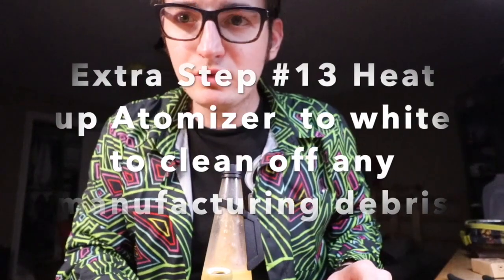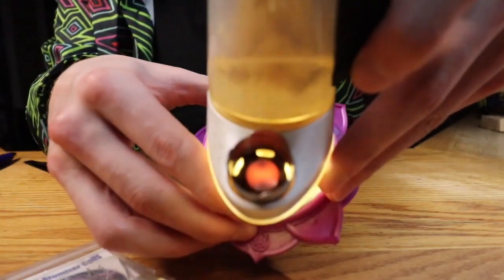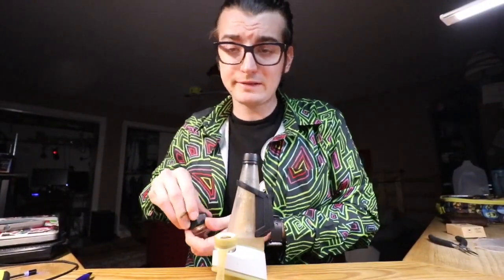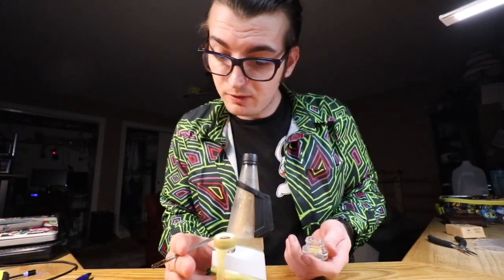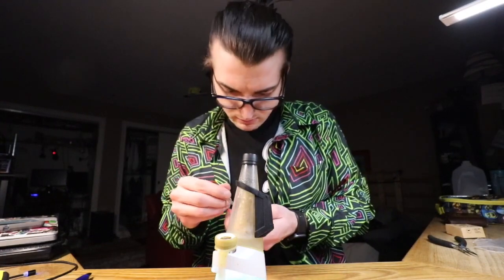Whenever you change your atomizer I recommend running it on white hot — just sizzling it to get anything off. I don't know if there is anything, I don't know if there isn't, but it is always just good to make sure. For this last scene I'm using some Yoda OG on a blue setting because we don't need high heat — trying to get flavor.